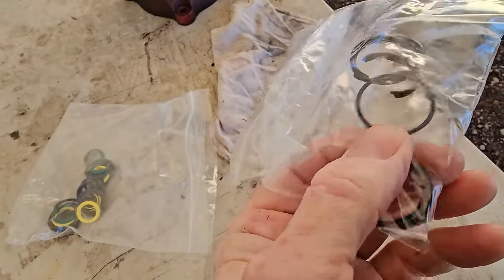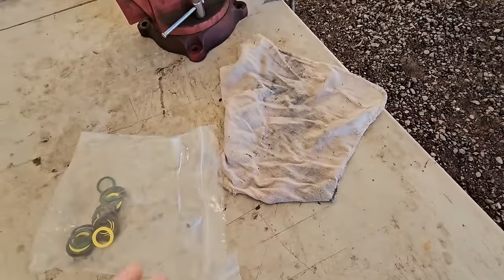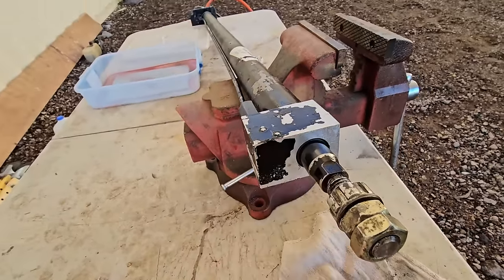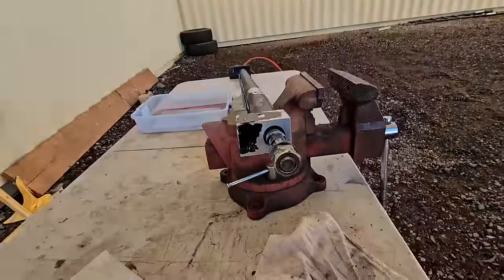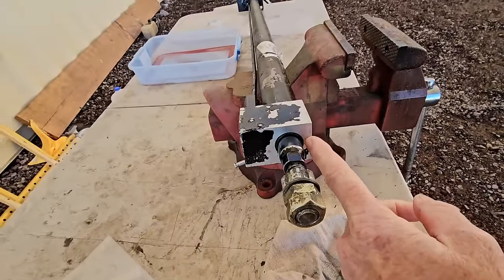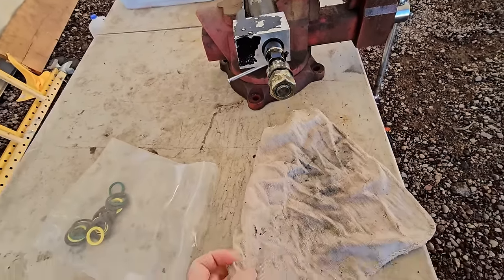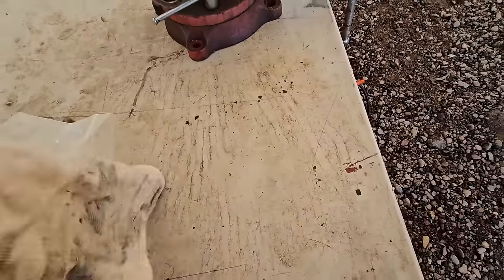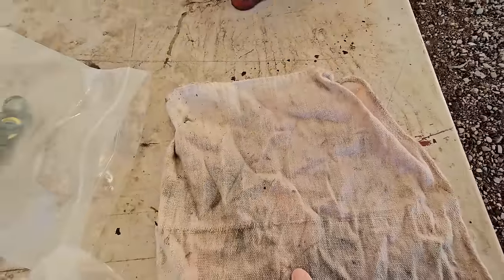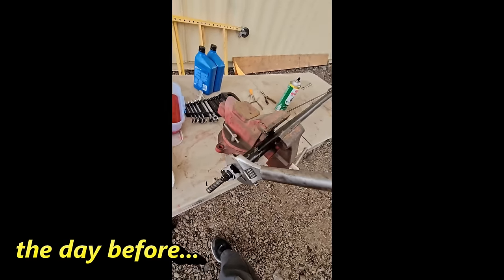You can see the inside seal right there fell apart — that's how it was. The remnants of this dust boot or wiper seal was the biggest issue because the fluid was just pouring out right here as the cylinder was extending. I can't show you what the remnants looked like because it was all just powder — it all fell apart. It seems almost too easy.